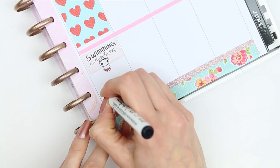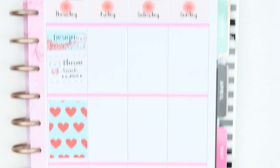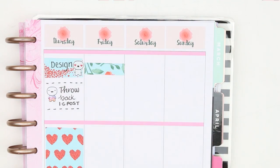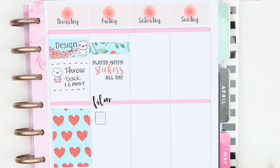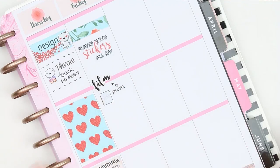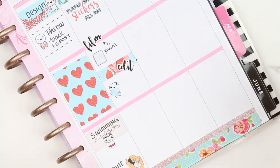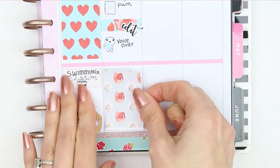I also want to try and get round to painting my nails on Thursday night, so I used a nail icon sticker for that. For Friday I used some of the long washi that comes with the kit, and then I also used one of the stickers from the adulting stickers which says 'played with stickers all day' — because that's basically what I'm going to be doing. Then underneath that I used a film sticker from Planning Roses and a little planner which comes on my freebie. I've been using my freebie a lot in this spread and just wrote down 'plan with me' as I want to film next week's plan with me and also edit it.